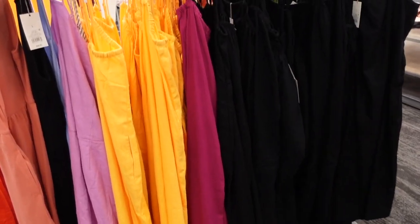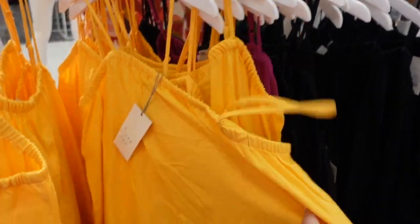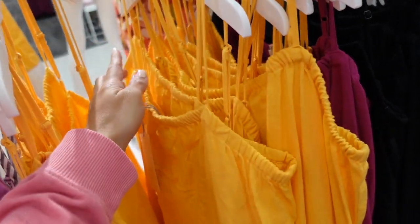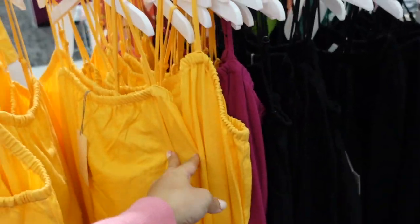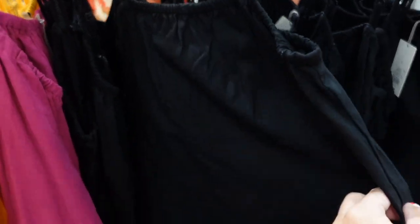A New Day linen dresses are also on sale. You can really dress these up or down — belt it, bring it in, or have it nice and relaxed. They have thin adjustable straps, elastic on top, a flowy fit through the body, and pockets. Regularly $20, on sale for $16. Comes in orange, fuchsia, and black.